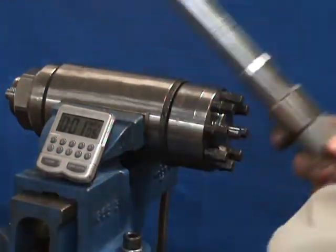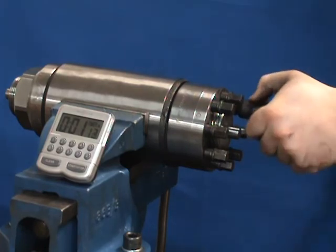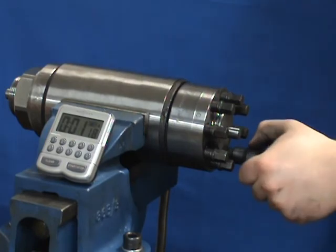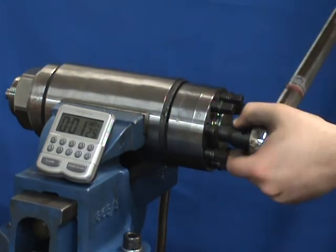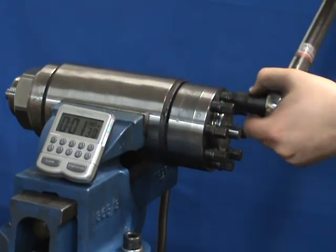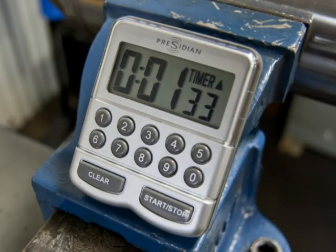On the final pass, no more than 1/8 to 1/4 turn with a torque wrench should be needed, ensuring a quick installation. The total time required to tighten the 2 inch nut was 1 minute 33 seconds.